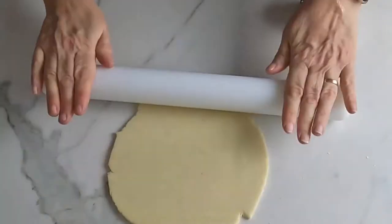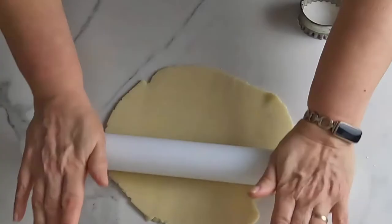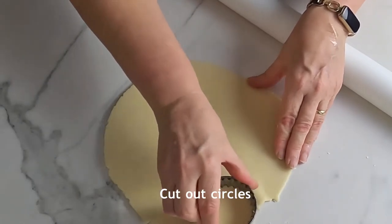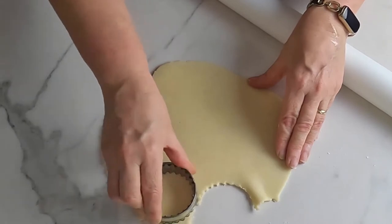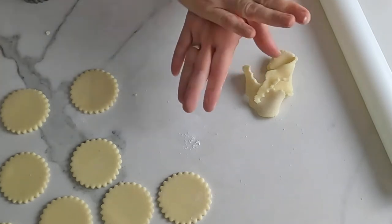Roll out about 200 grams of marzipan and use a fluted biscuit cutter, about the size of the top of the cupcakes, to cut out 12 circles. Then use the trimmings to roll out 12 small balls of marzipan.